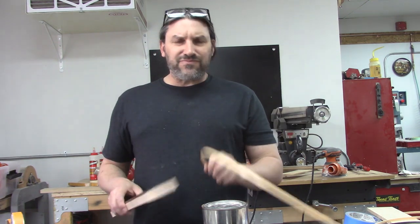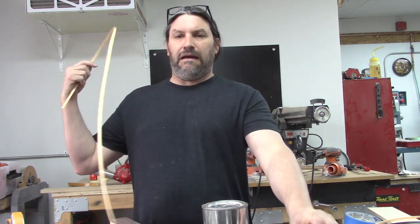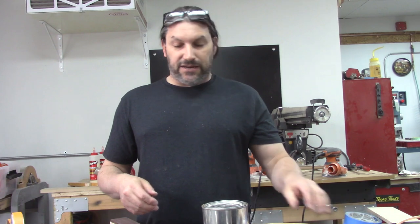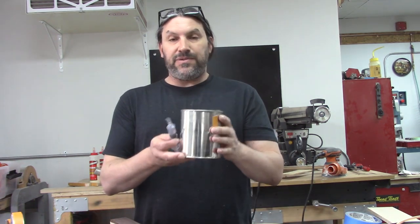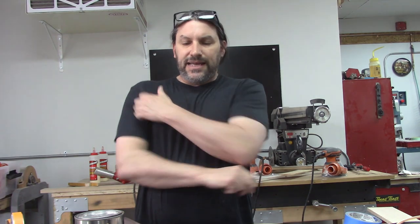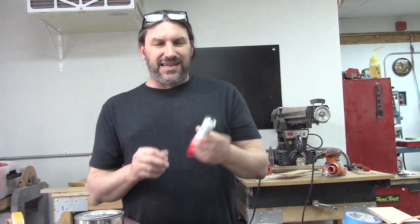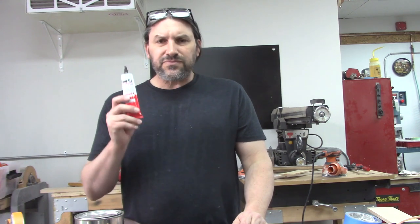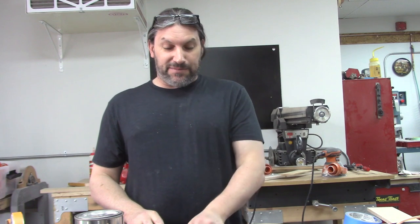Today we're going to put binding on this neck using cream ABS binding from our friends at StewMac. If you've been watching the channel, you know I like to use acetone in a little container with a plastic syringe for binding — it works really well. I've been experimenting with Bind-All a little bit and we're going to show you what we think of this stuff. Full disclosure: I bought this from StewMac, I didn't get anything free for this video.